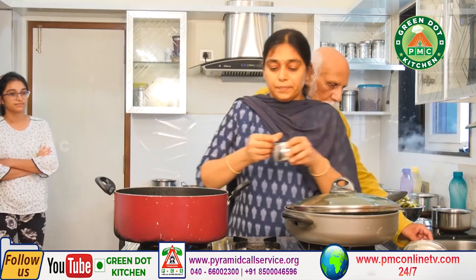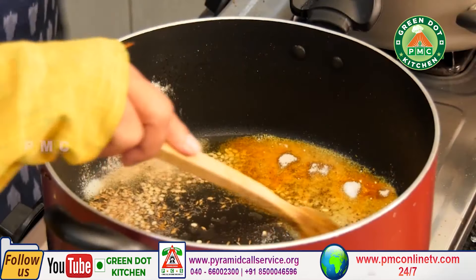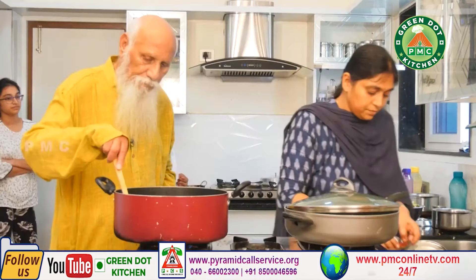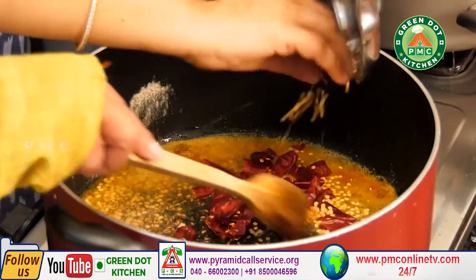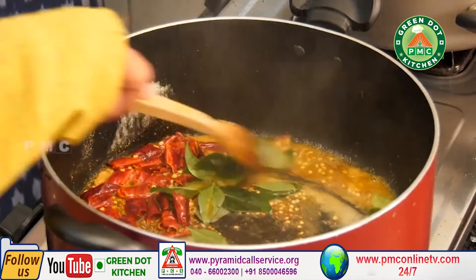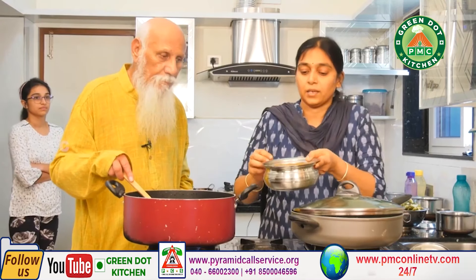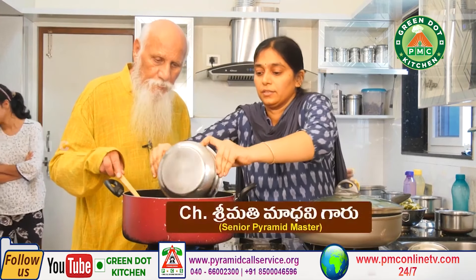Add salt. Put it in the pot. Then it will boil in the pot.